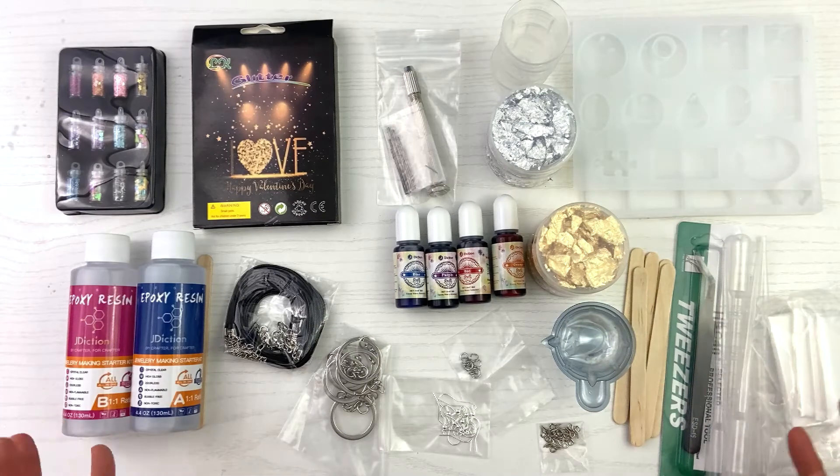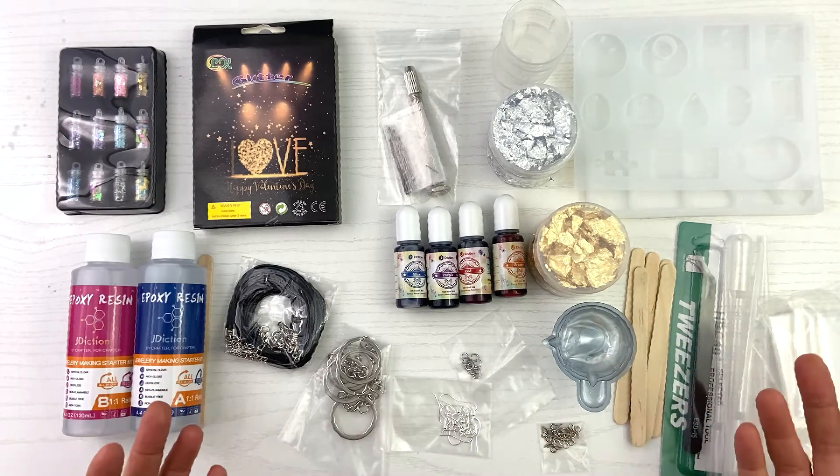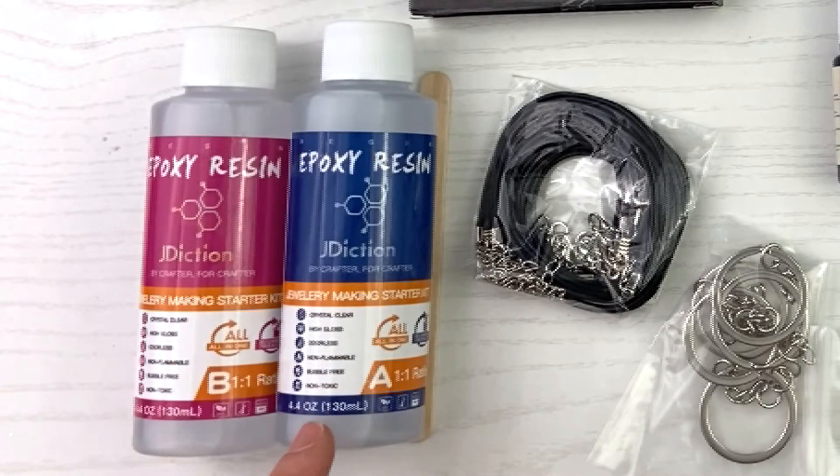Do you see what came in this kit? This is amazing. I've gone over jewelry kits before, but this one kind of blows my mind, especially as a beginner in making resin jewelry. I just feel this has everything you need to get started. So of course you have your resin, your Part A and Part B, and they're 4.4 ounces each — so that's 8.8 ounces of total resin, which is amazing.